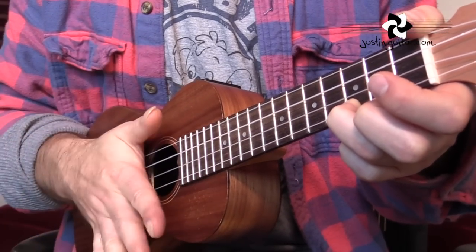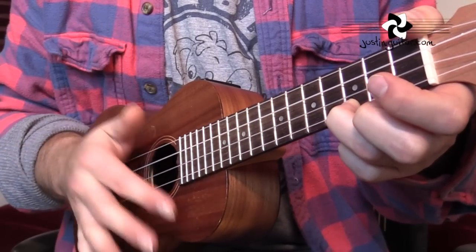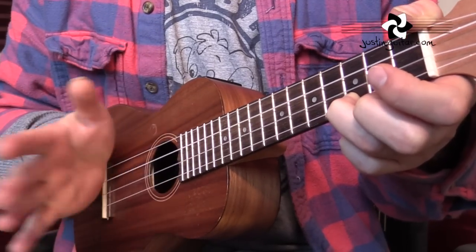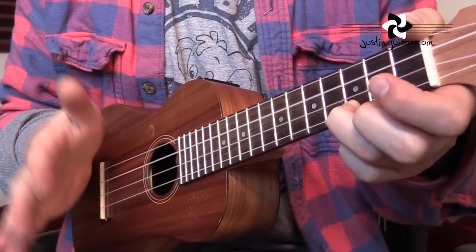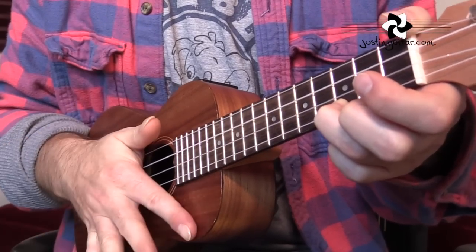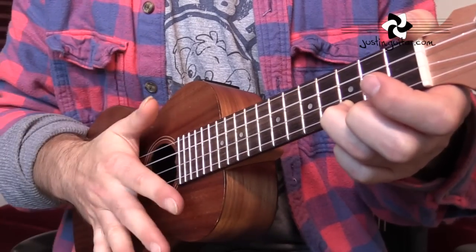So the breakdown is: down, mute, tap, up, mute, tap. Down, mute, tap, up, mute, tap — that's how you want to practice it. Remember it's: one and two and three, four. One and two and three, four.